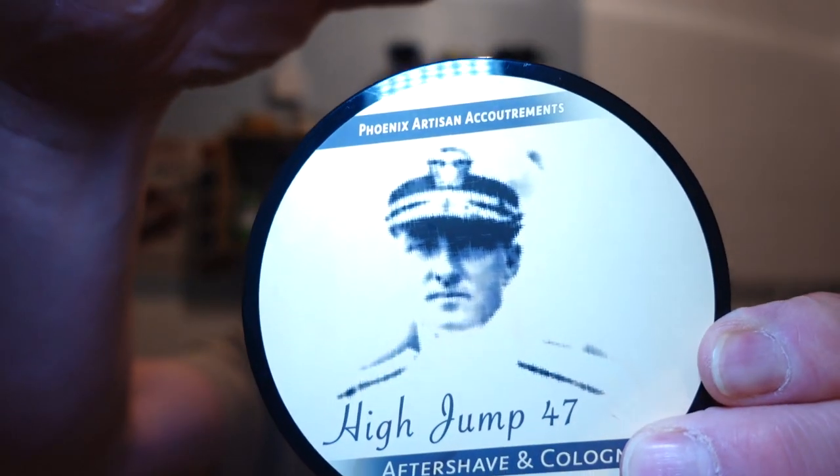Skeleton Soap — one of my favorite PAA soaps — and it's High Jump 47. It's an absolutely beautiful scented soap. It's a high-end scent, like creative inventors. It's a scent I would use to go to an occasion like a wedding or a birthday party or anything like that. Very cologne. It's beautiful.